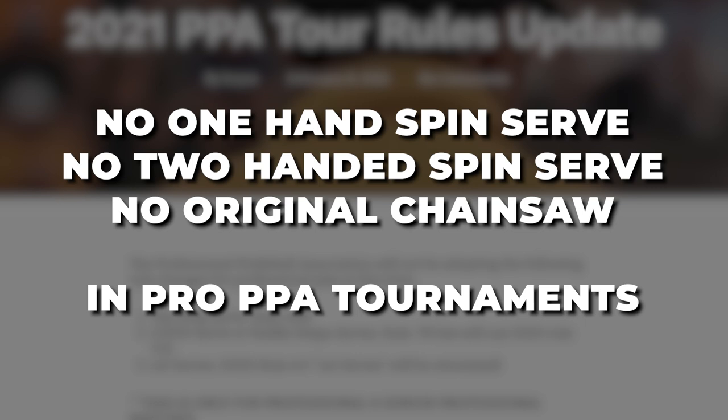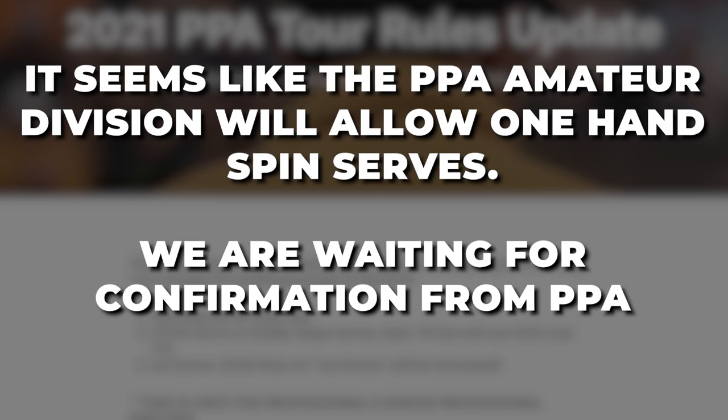Now what's interesting is you probably will be able to do these serves in the amateur division. These rules generally only seem to apply to the pro division for the PPA, but we'll have to wait for clarification from them to see if you can actually use them in the amateur division or not.